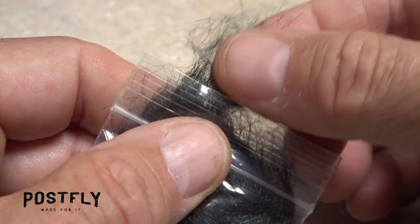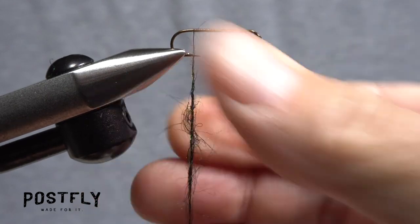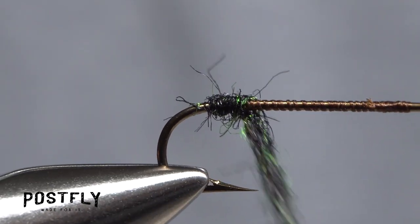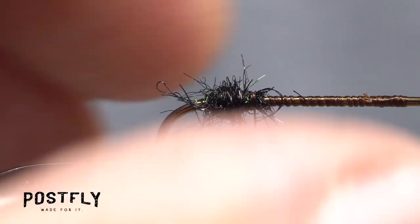Tease a small amount of peacock dubbing free from the packet. Use the dubbing to create a slender 2.5-inch-long noodle on your tying thread. Take wraps with the noodle to build up a bulbous little clump right at the start of the hook bend. Trim away any overly wild fibers.